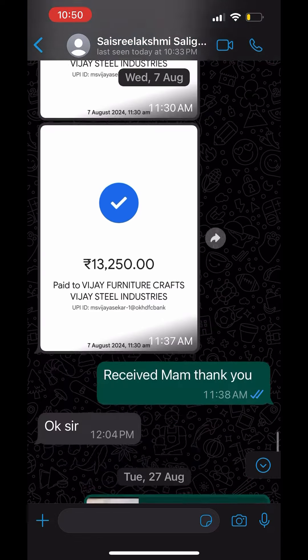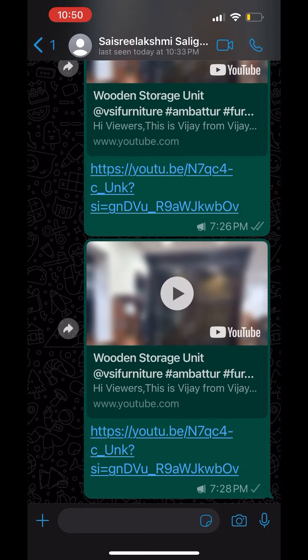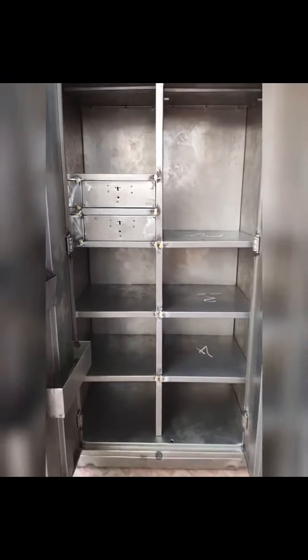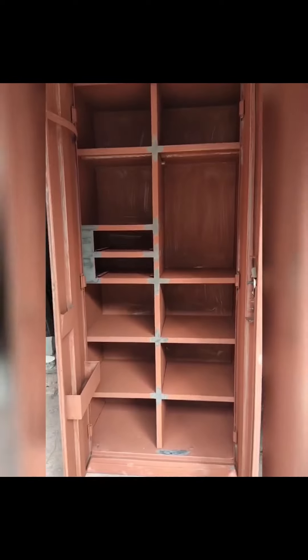We are going to send the location and collect the balance payment. For the online customer order, we follow up and use a white sheet or branded sheet. We will use box chambers, put a double drawer on the left, and do a mini safe locker on the right.